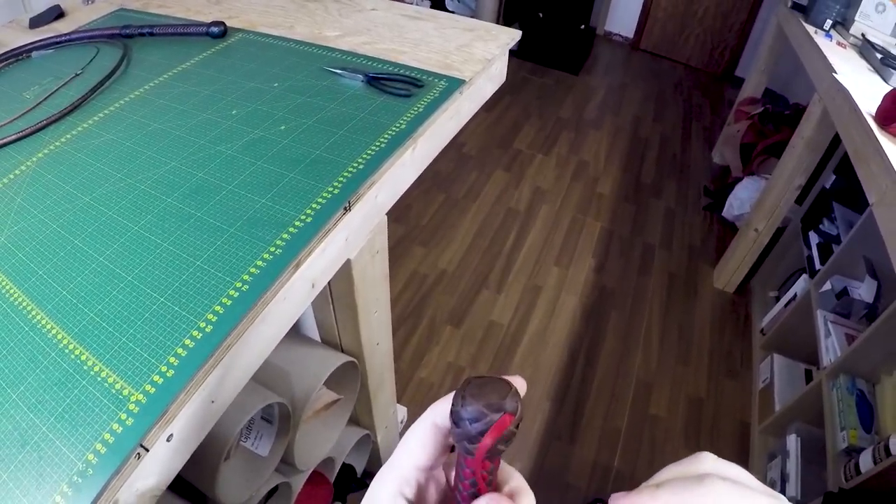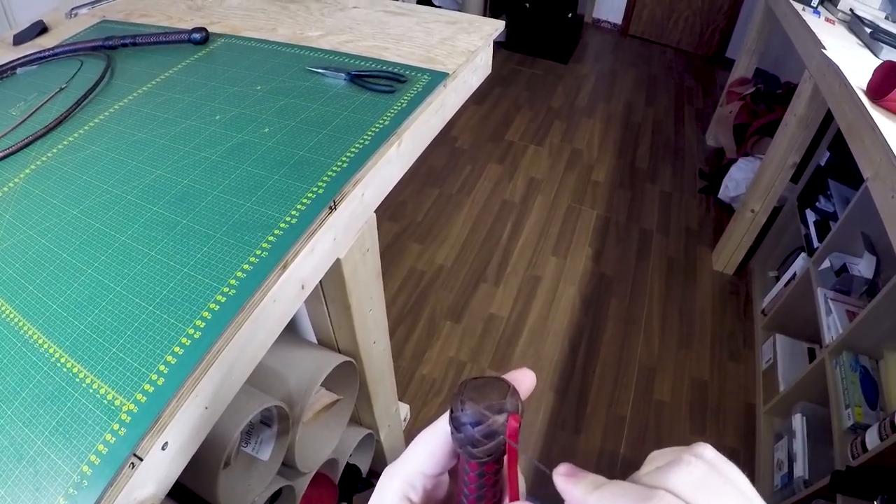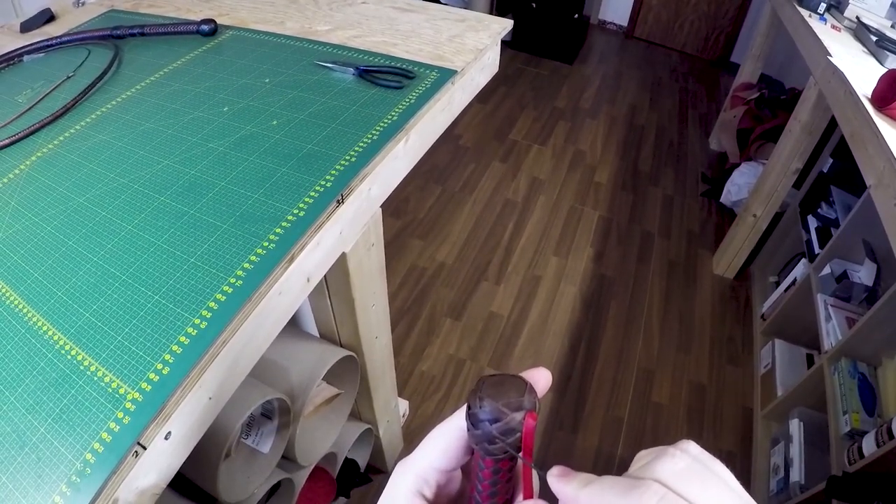We're gonna follow the strand that's on the left of it, so we are coming down right here. This one goes over, we go over. This one goes under, we go under.